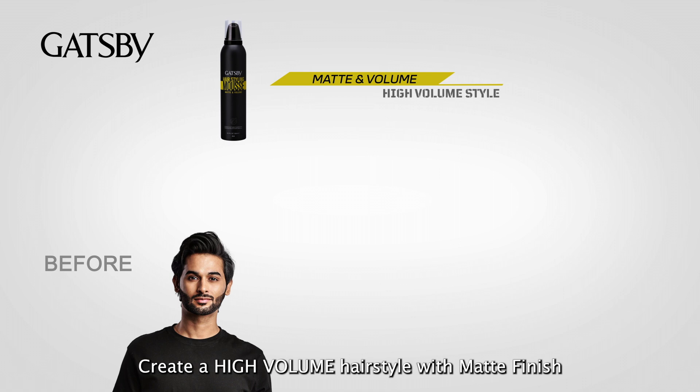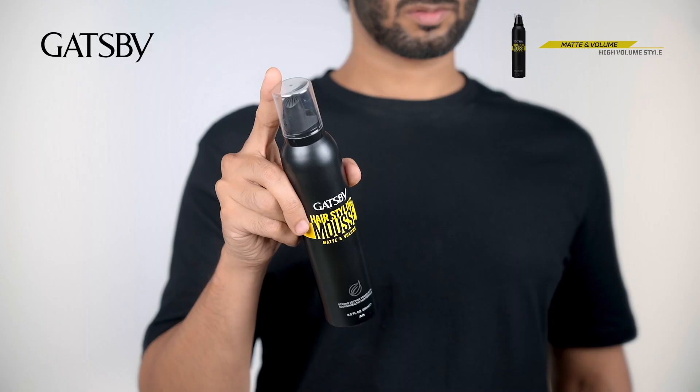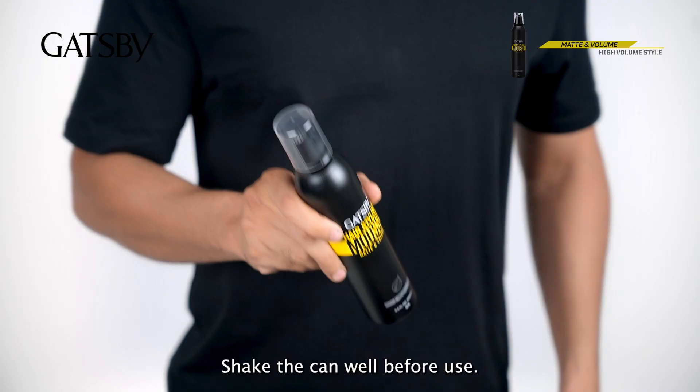Gatsby Hairstyling Moves – Matte and Volume. Create a high volume hairstyle with matte finish. Volume level 5, shine level 1. For medium to long hair.